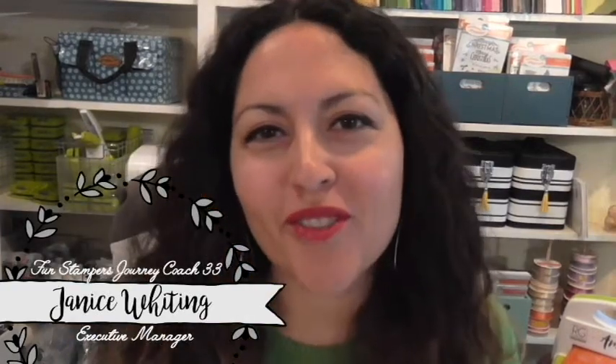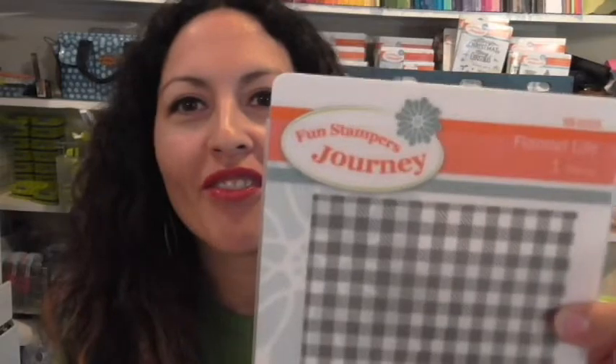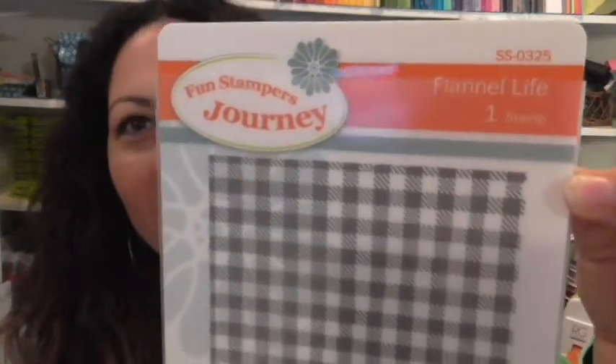Hey everybody, Fun Stampers Journey coach Janice Whiting here. I am your executive manager coach number 33, and in this video I'm going to show you a third card using our super fun, super festive Flannel Life background stamp set. I have been in love with this stamp set and I am so inspired to create.